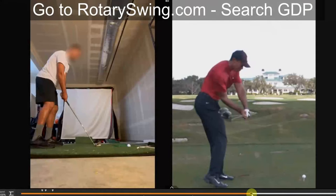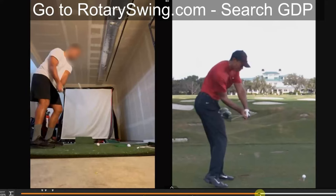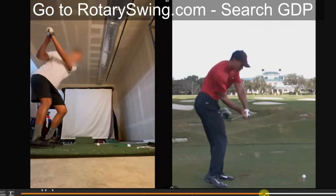Understanding GDP, or the Goat Delivery Position, is critical for you to be able to fix your over-the-top swing. Let me show you an example here of a student who I just gave an online lesson to this morning, where you can see the exact opposite. If you swing over the top,